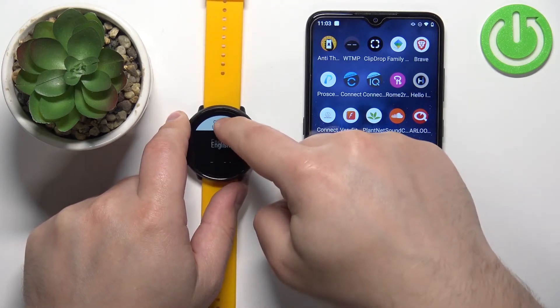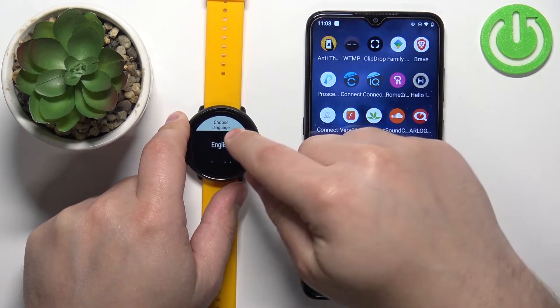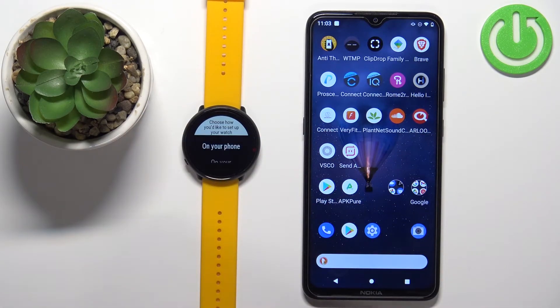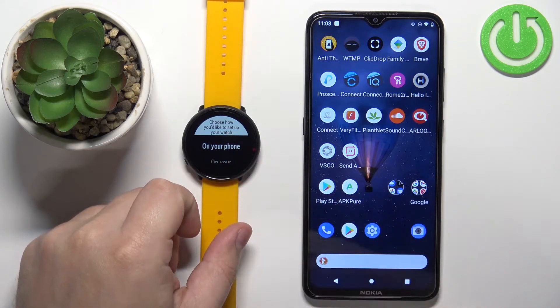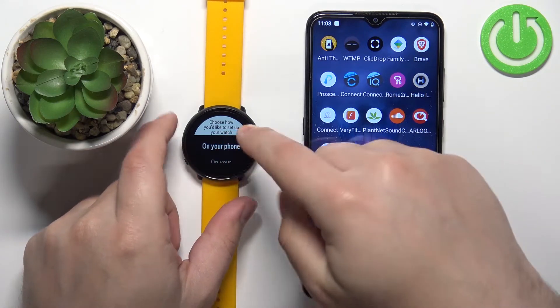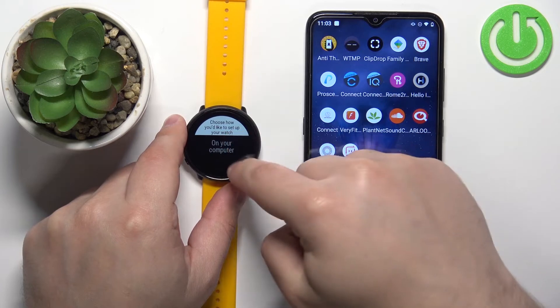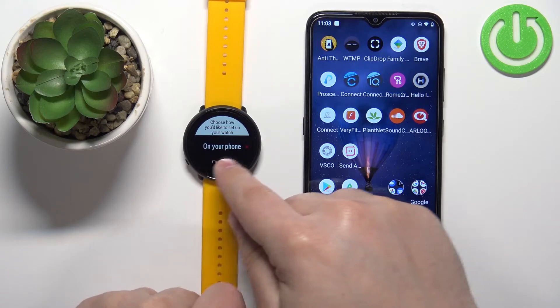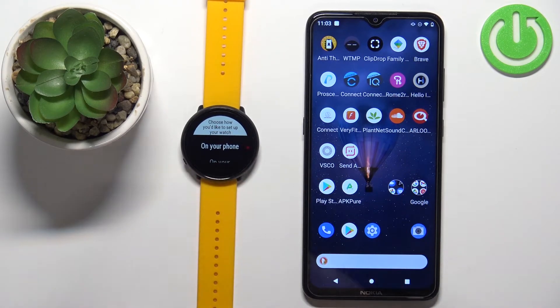Find the language you'd like to use and tap on it to select it. Once you select the language, you'll be asked how you want to set up your watch, with options like on your phone, on your computer, and on your watch. We want to pair our watch with a phone, so we're going to select the 'on your phone' option. But before we do that, we need to download and install the Polar Flow application on our phone.